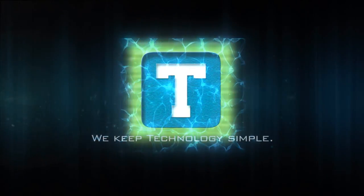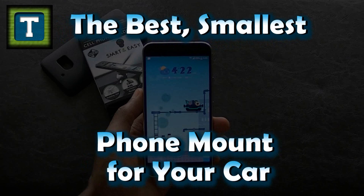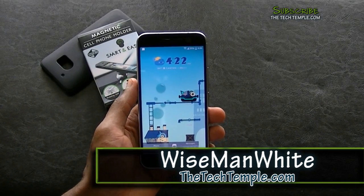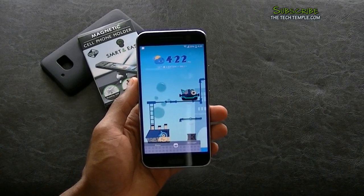The Tech Temple. Hey everybody, this is Wise Man White here at the Tech Temple to talk to you about making your phone accessible in your car in a safe manner.